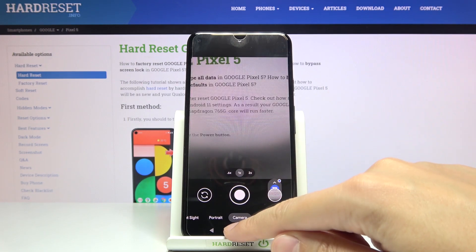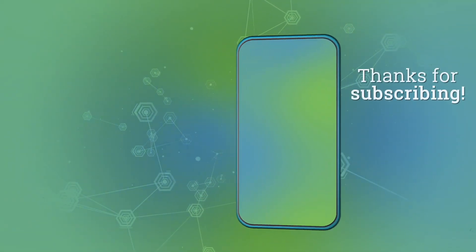And that's all. Thanks for watching, subscribe to my channel and leave a thumbs up. Thank you.